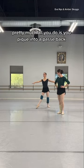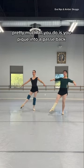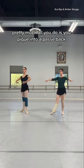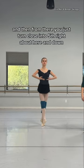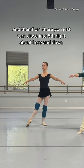So you're here. Pretty much all you do is you piqué into a passé back, and then from there you just turn, close into fifth, right about here, and down.